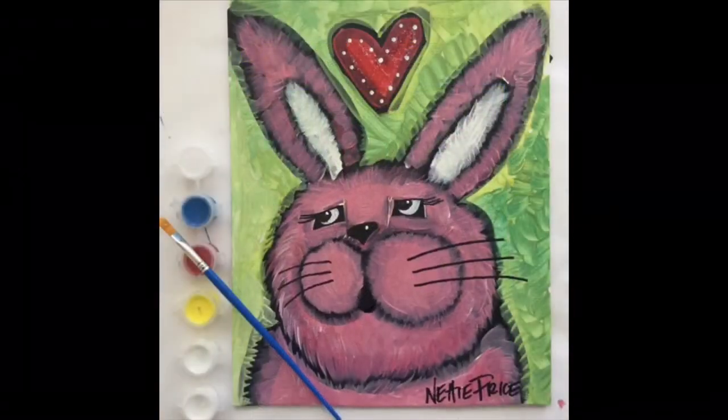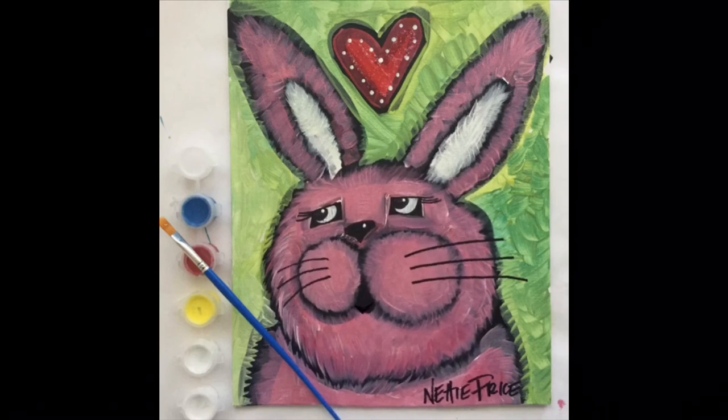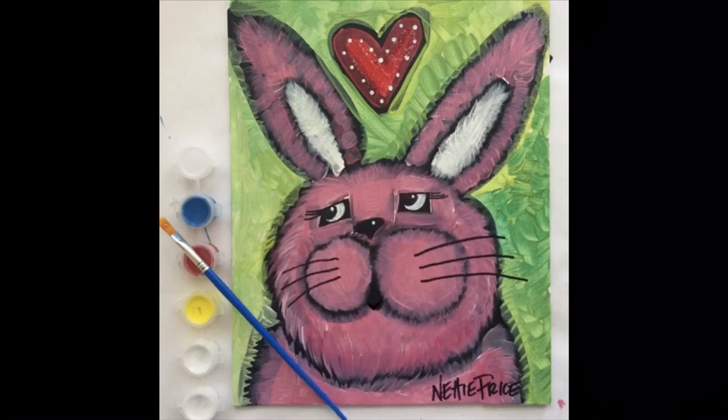Thanks for spending time with me. I hope you had a lot of fun painting. For more Sparkling Art Painting Parties in a Bag, please visit NettiePrice.com.